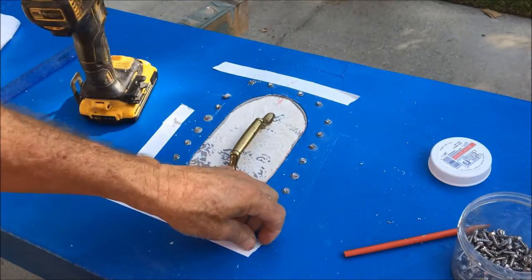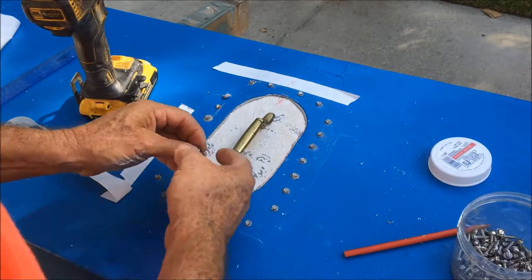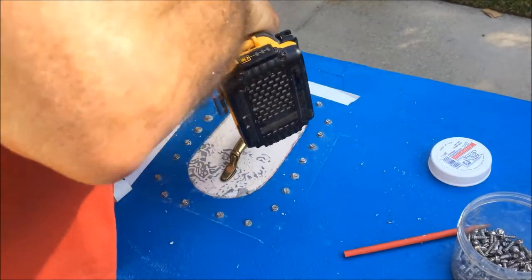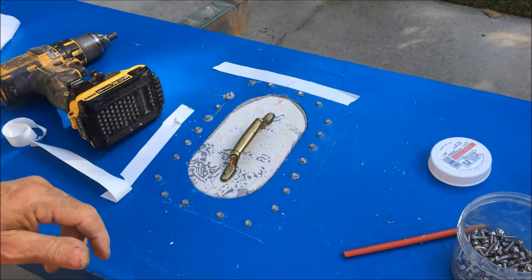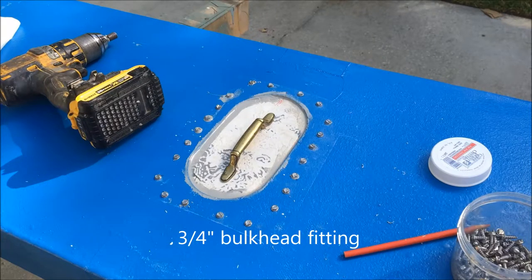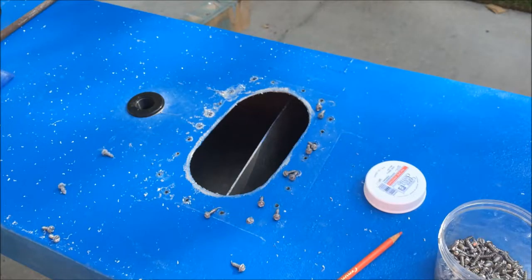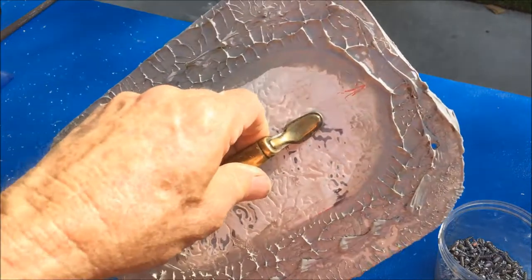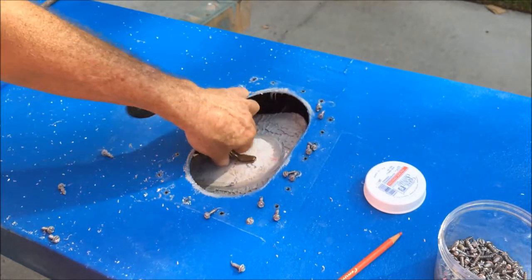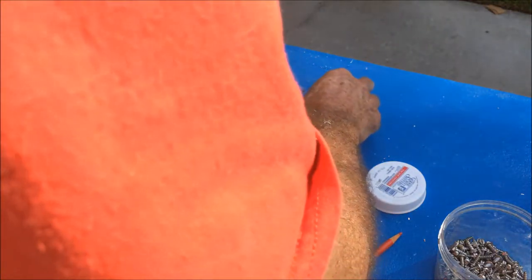All the screws held pretty well. The caulk oozed out nicely — I got a good layer. Pretty happy with this. Then I remembered I wanted to put a through-hole fitting in the tank. There's no way to tell how much water is in the tank without it, so I had to take the hatch back off. Got the through-hole fitting in, added a little more caulk, and put it all back together one more time.